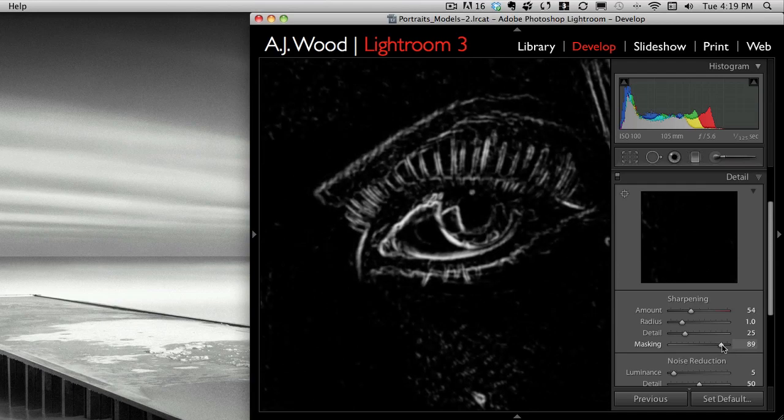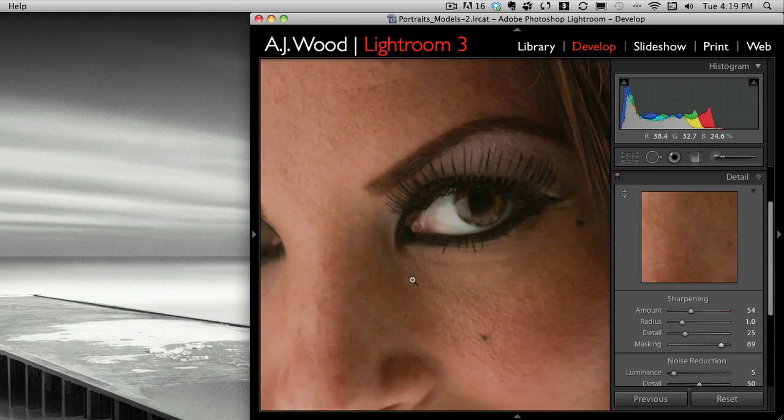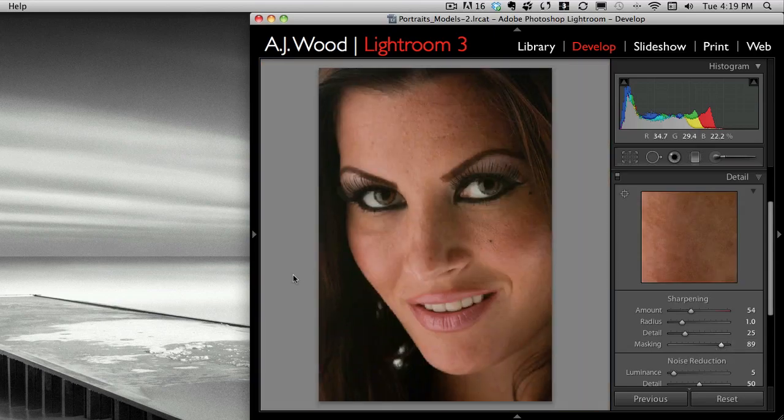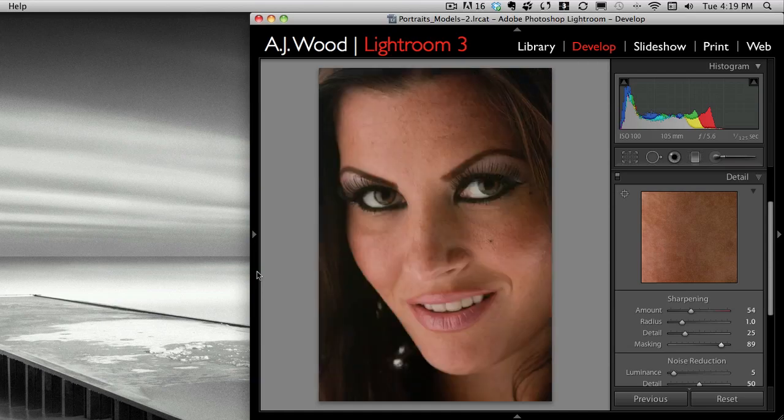Maybe a little bit of pores are okay, but I'm going to pull the mask to really get the edge of the eye — that's what I'm trying to focus on for the sharpening. I'll zoom back out, and you can see here's kind of the before and after: I cropped it and now I've really opened it up.